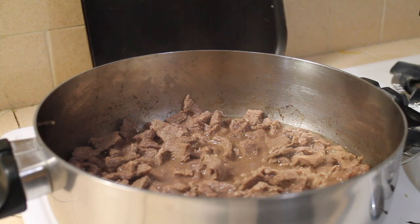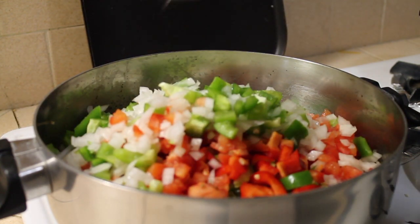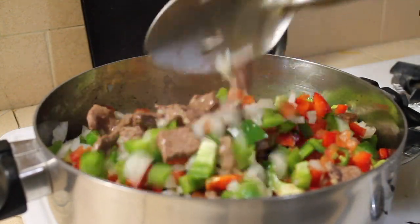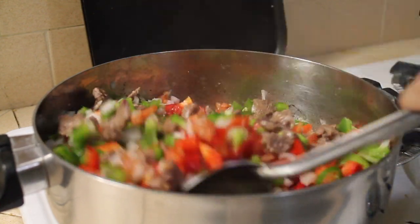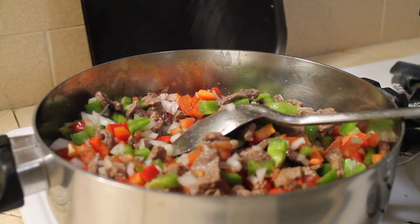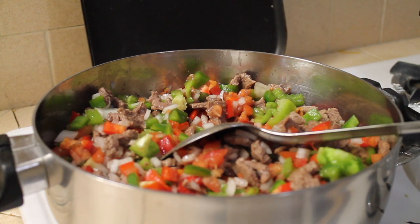Okay, 30 minutes has passed and I'm gonna put all the veggies in — I like it with a lot of veggies. Just mix it really well. If you need more salt after adding the veggies, go ahead and put more. I'm gonna put a little bit more garlic salt because I added the veggies.